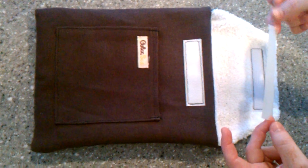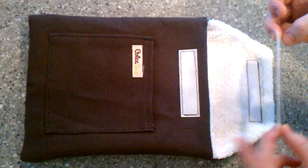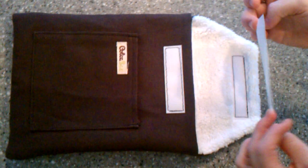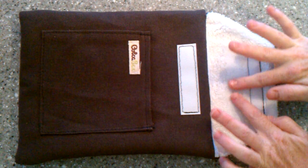One of our biggest concerns with this is if any lint will come off, because we don't want to get caught on the side of the iPad. So we got a piece of tape here. We're going to stick it on the inside cloth of the Colcossack to see if any lint comes off.